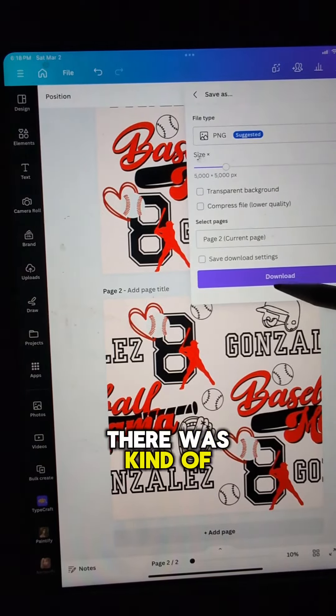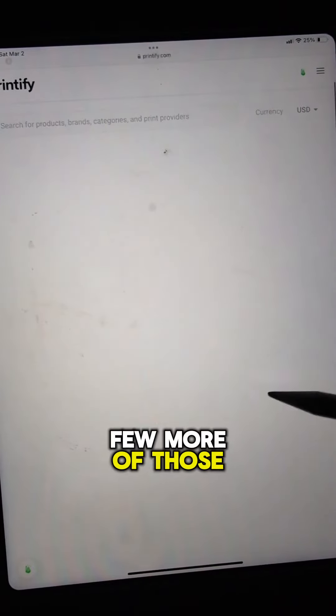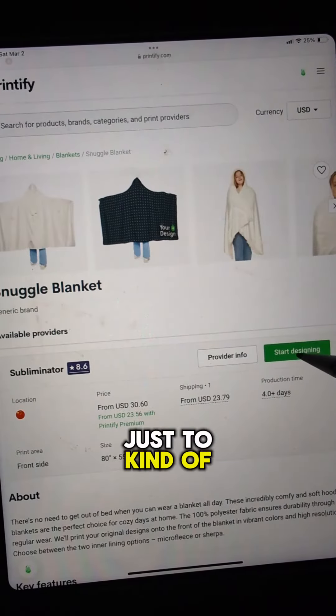There was kind of a weird space in between, so I added a few more of those baseball elements just to fill in the spaces.